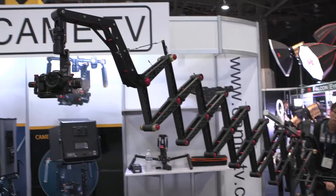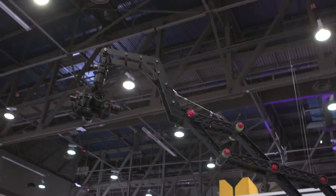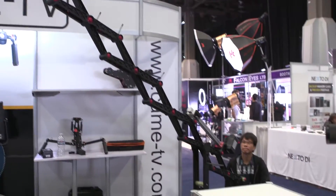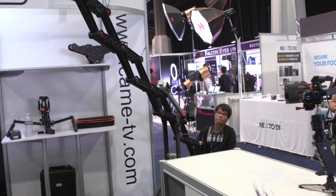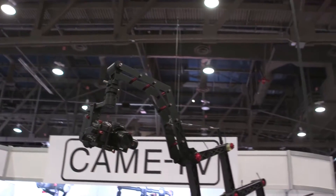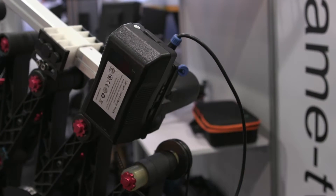And this is brand new. Is it available yet or coming soon? Yes, this is available now. And what is the price? The price for this one is $3,400 US dollars, including the tripod, wheels, and hard case. And you just put an adjustable counterbalance — a weight on the other end — depending on the camera weight. If you put a big system, you need to put more balance weight, which makes it easier for you to operate.